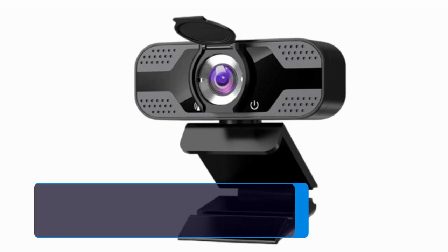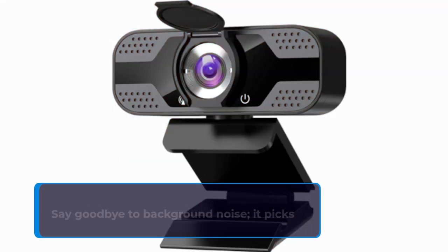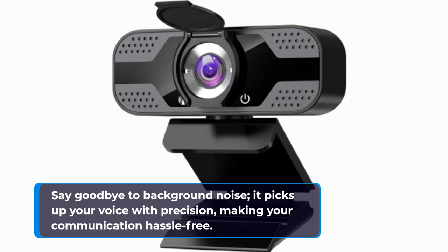This webcam means business with its built-in 8-meter omnidirectional sound absorption and 3D noise reduction bi-directional microphone. Say goodbye to background noise — it picks up your voice with precision, making your communication hassle-free.